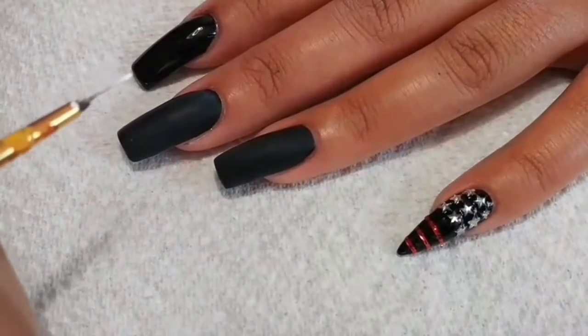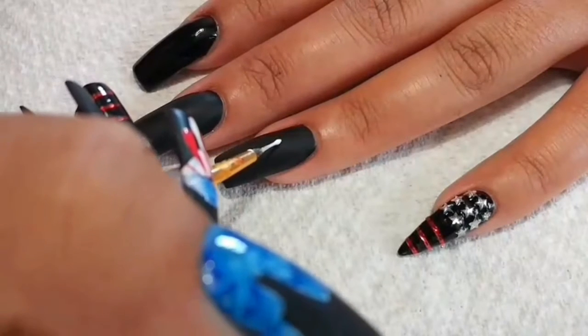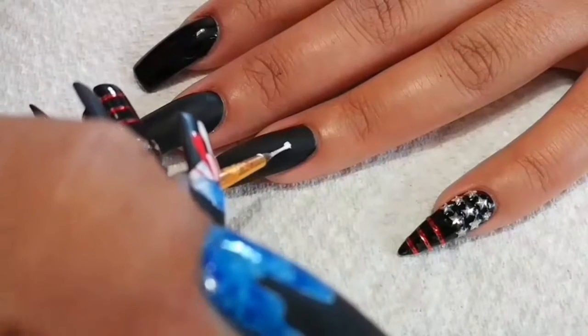So you're going to need a really thin striping brush to do this. It doesn't have to be the best brush in the world, just make sure that it's real hair and it's not synthetic.